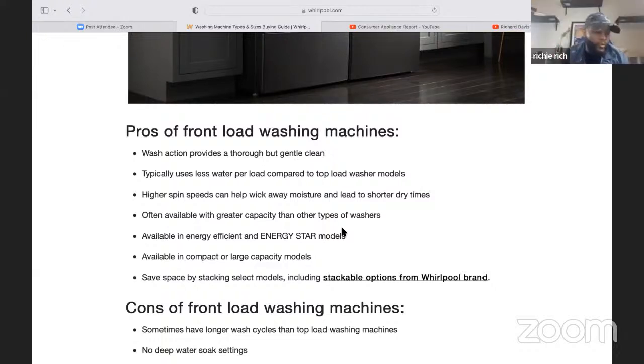Pros for front load washing machines: wash action provides a thorough but gentle clean; typically uses less water per load compared to top load models; higher spin speeds can help wick away moisture and lead to shorter dry times; often available with greater capacity than other types; available in energy efficient and Energy Star models; available in compact or large capacity models; and save space by stacking select models.